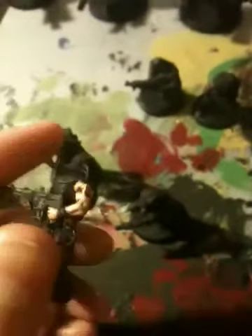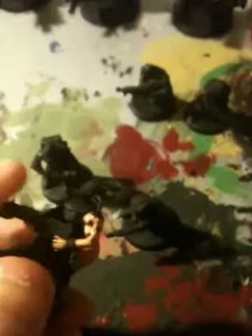Hey guys, Ellis here from Mini Model Wars and today I've got a video for you on how to paint skin. The first thing I should tell you is this is for pretty much basic beginners. If you guys have been painting for a while, this is probably not the best video for you because this is quite basic.